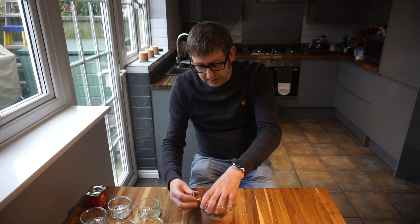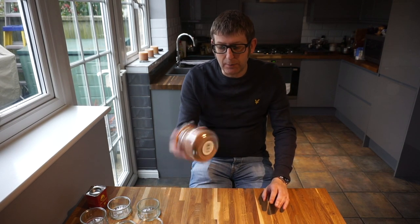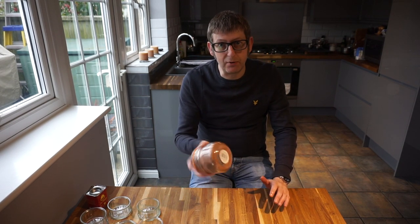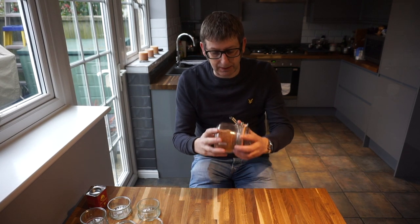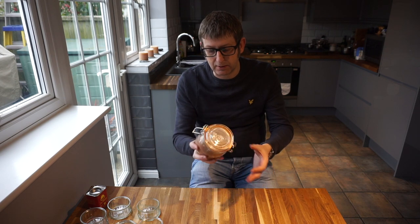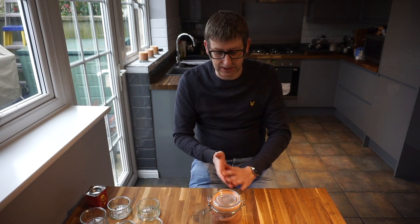And that's it, basically. That's my basic dry rub for all your pork ribs — spare ribs, pork ribs, pork chops, pork joints. I've done shoulder joints with this dry rub on them. Brilliant on the barbecue, absolutely fantastic. Give it a try. Like and subscribe to the channel.